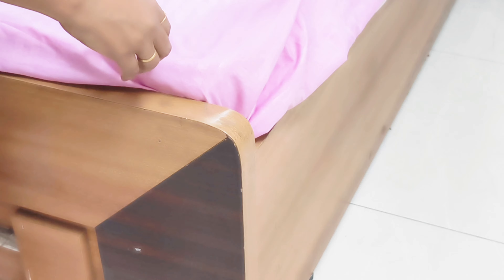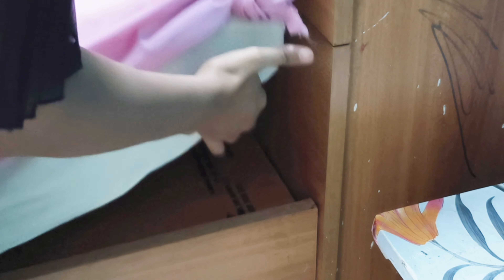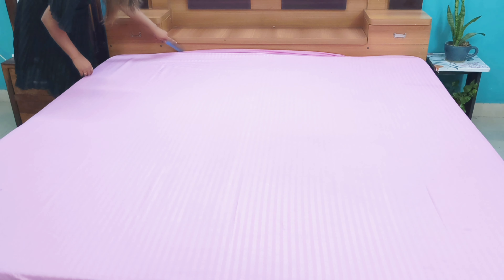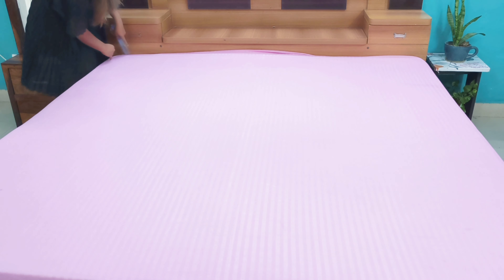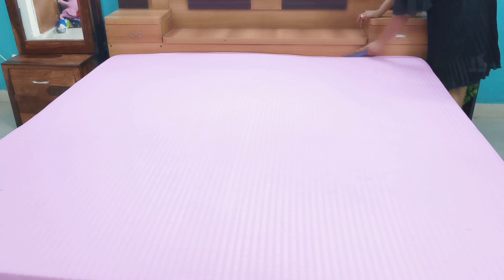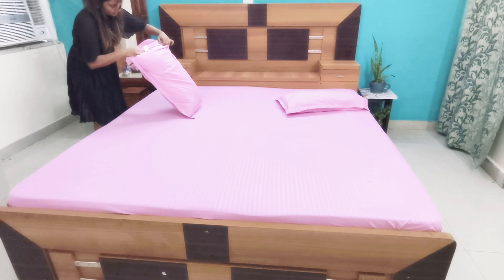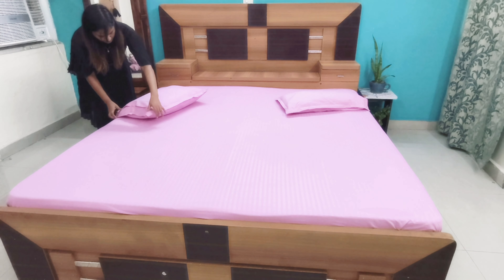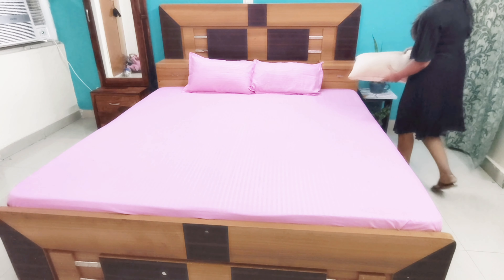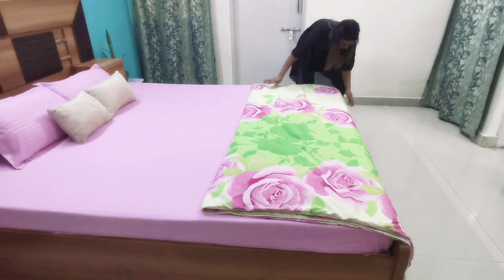Do the same for all corners — put each knot under the mattress. These knots will help the bedsheet stay in position. Now tuck all the bedsheet in a proper way from all sides. Put pillow covers on the pillows, then place the pillows on the bed. If you like, you can also place cushions or throw pillows. If you have a quilt, comforter, or dohar, you can place it on the bed in a simple way.